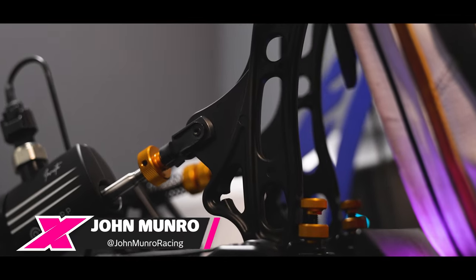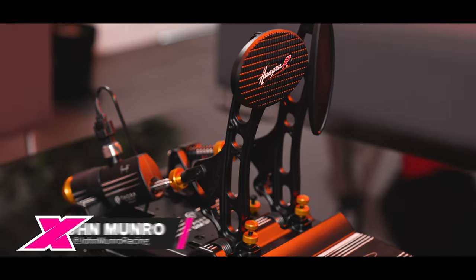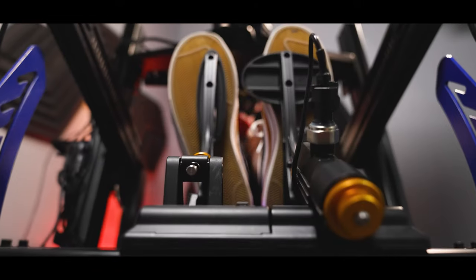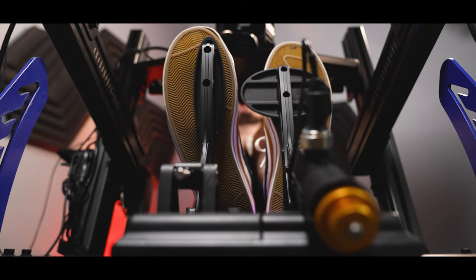I've been looking forward to making this review ever since we got our hands on these Pagani Huayra R sim racing pedals. Quite simply, they excite me. It's not just the look of the pedals and the impression of quality that oozes from them, it's knowing the technology behind them and knowing Asetek's growing reputation within the sim racing space.